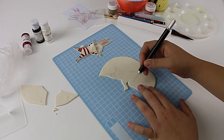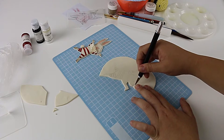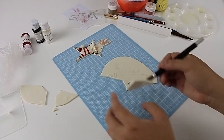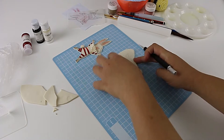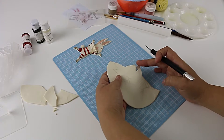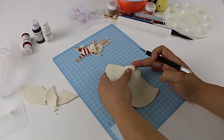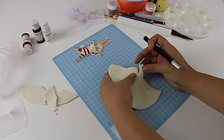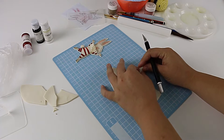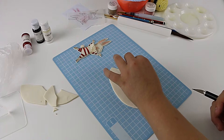I remove portions at a time because it makes it more manageable. If you try to go all the way around at once it just doesn't end well and it tends to stretch the gum paste out of shape. For any bits that are a bit sharp, you can just use your hands and tap it in — just tap it and roll it around like that.